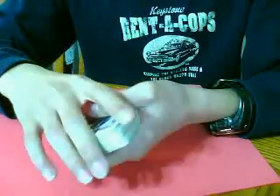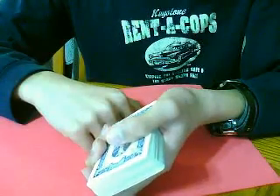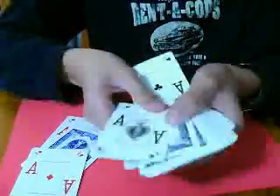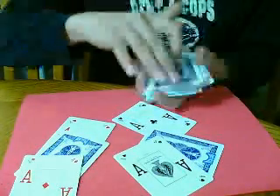And now, tell me what were your two cards? You're not going to tell me? All right, well, let me just use the one, two, three, four aces. Maybe your cards in between.